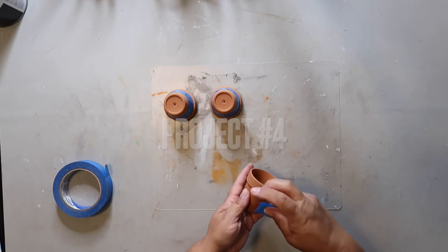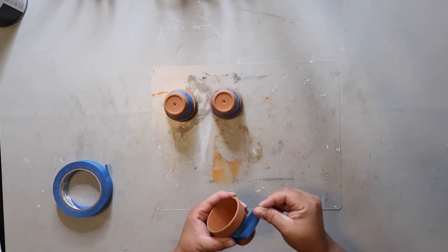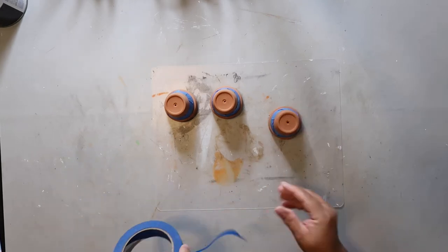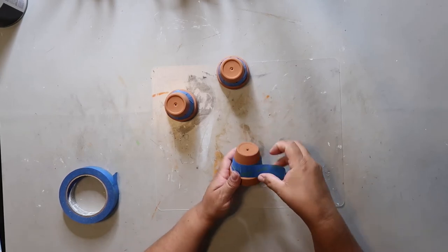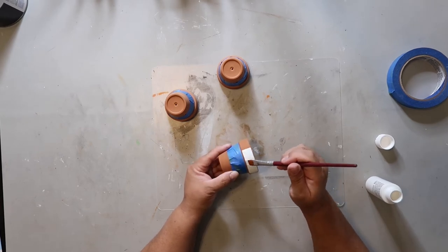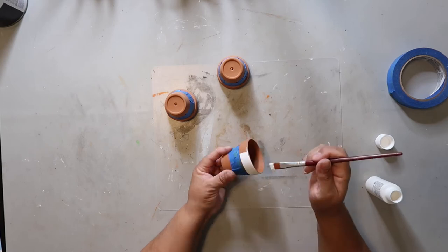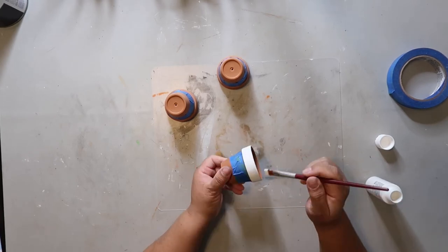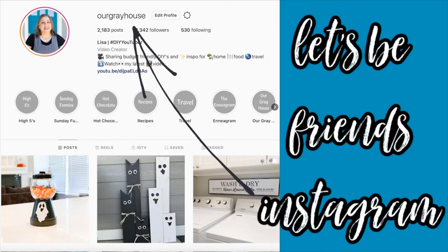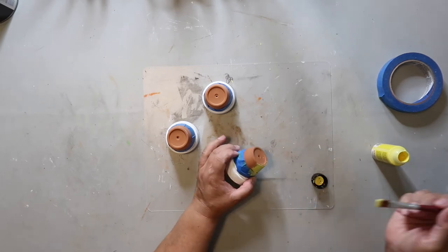Project number four is a candy corn inspired terracotta pot. I'm taping off the middle section — the top rim is going to be white, the bottom is going to be yellow, and the middle is going to stay the terracotta color. I'm using painter's tape to mark it off for semi-straight lines. I'm starting by painting the rims of each terracotta pot white. I believe I got these pots from Dollar Tree in the spring, and if I remember correctly it was three for a dollar, so this project is going to be very inexpensive. The next step is to paint the bottom third of the pot yellow.